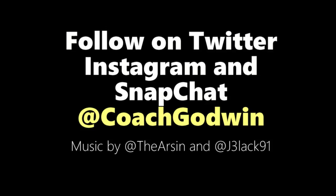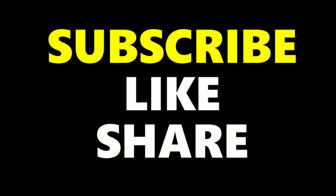Follow at Coach Godwin on Twitter, Instagram, and Snapchat. And don't forget to subscribe, like, and share this video.